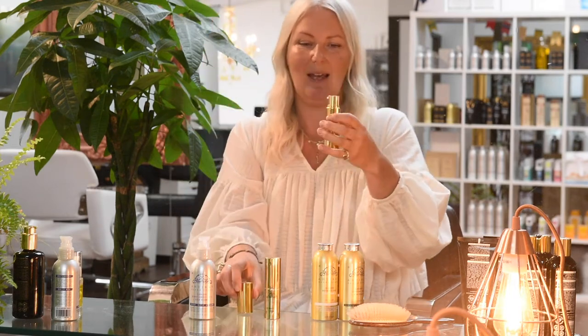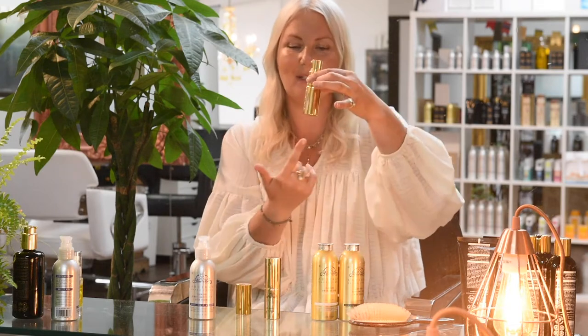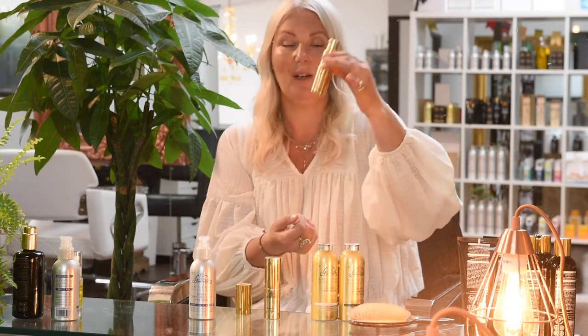In terms of how to use it, it's a pop-off lid and the spray should give you a really good amount of product. If it doesn't, just give it a light tap, because all that's happening is the product is sitting in the mechanism at the bottom. Just give it a little tap and then spray and you should get a really good amount of product coming out.